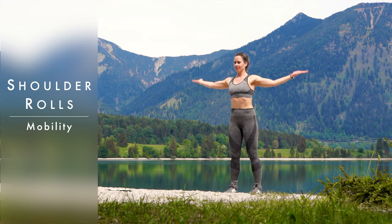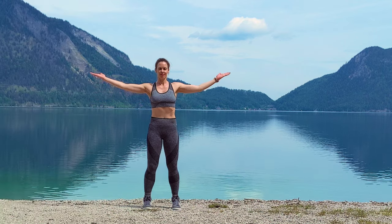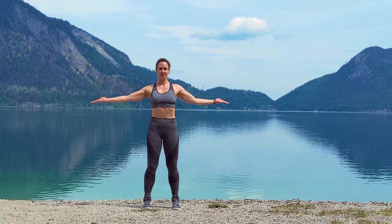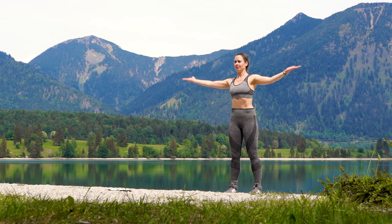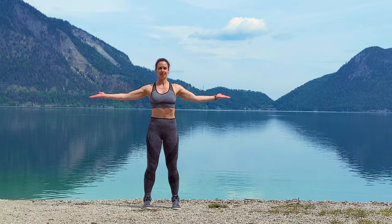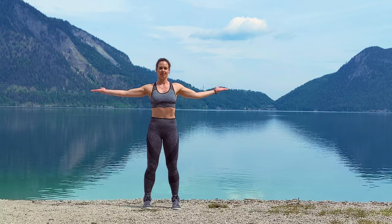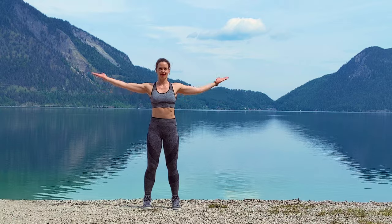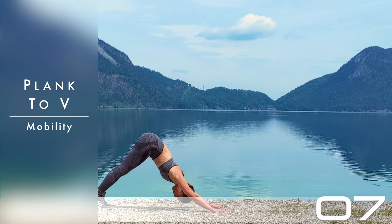Roll the shoulders forward, or just the other way. The kickboxing workouts are mostly low impact, which means there's going to be less jumping — this is going to be a little bit of a longer drill workout, so don't get too scared. Not too much jumping here, but lots of kickboxing and mobility work.